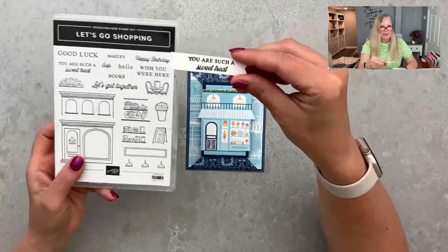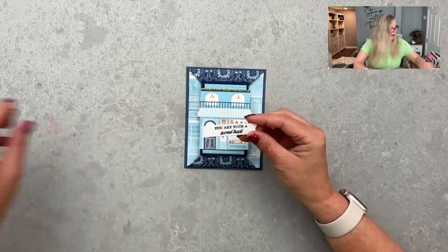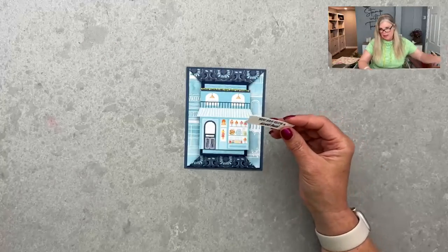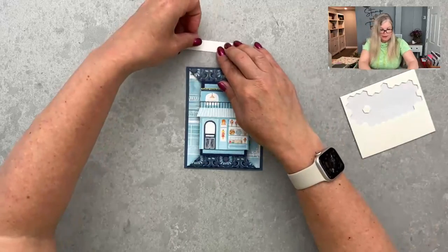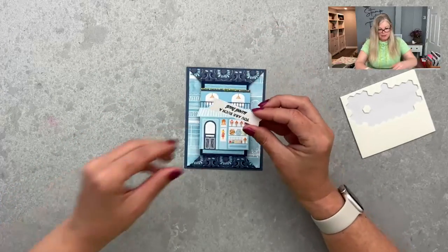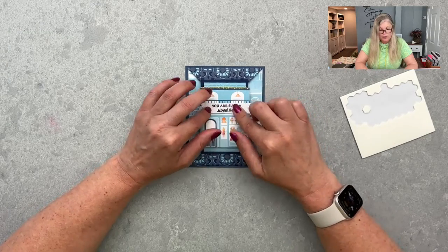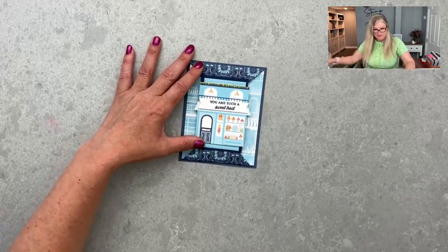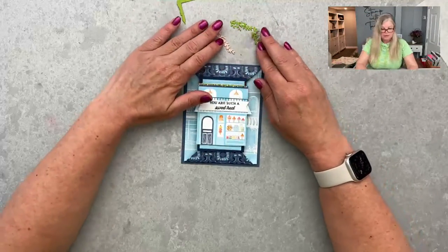I took the stamp set and stamped 'You are such a sweet treat' because I was going with the sweets theme. I took the shop with the sweet theme and cut the die from the Stylish Shapes dies — that's kind of a staple die set — and I'm popping that up too. You could almost want to give a goodie with this — you could make a little treat box. I shared a quick and easy treat box this week on my blog and there was a video short for it — you could make a matching little box to go with this.